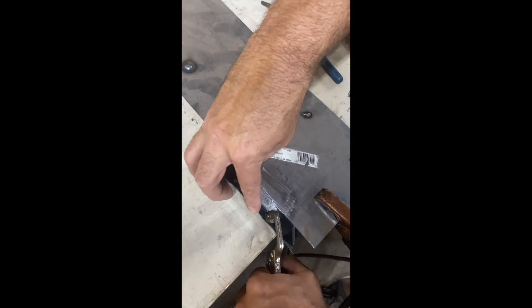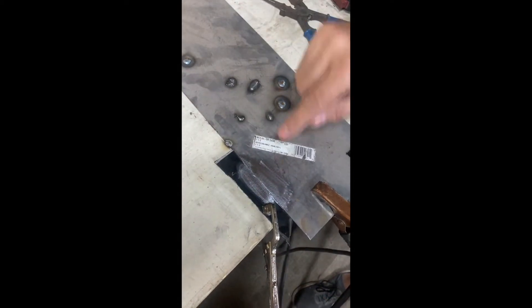Now we have two raw metal surfaces. We're going to take away the gap so the two metal surfaces are close together. We're also going to clamp it down, and we're going to make sure our gas is turned on. All of these steps will set us up for success on this next weld.